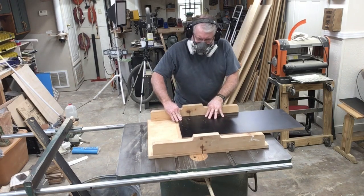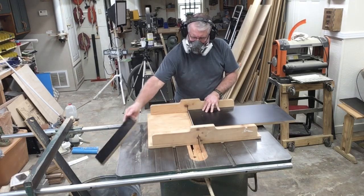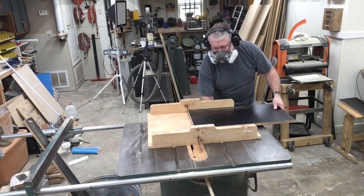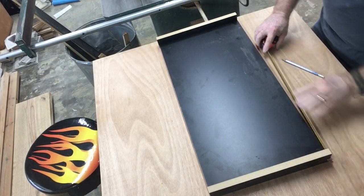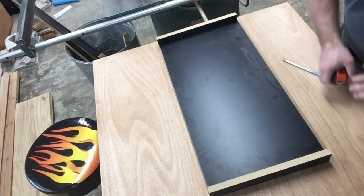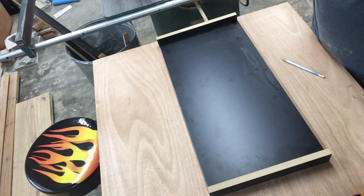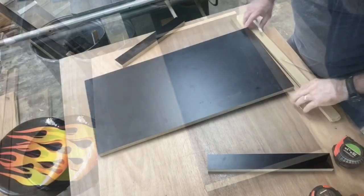I want to point out that I'm using a respirator to cut this melamine. It has medium-density fiberboard on the inside, and I really don't want to breathe that. Using a respirator is a good habit to get into — and I admit I'm sometimes guilty of not using one when I really should.